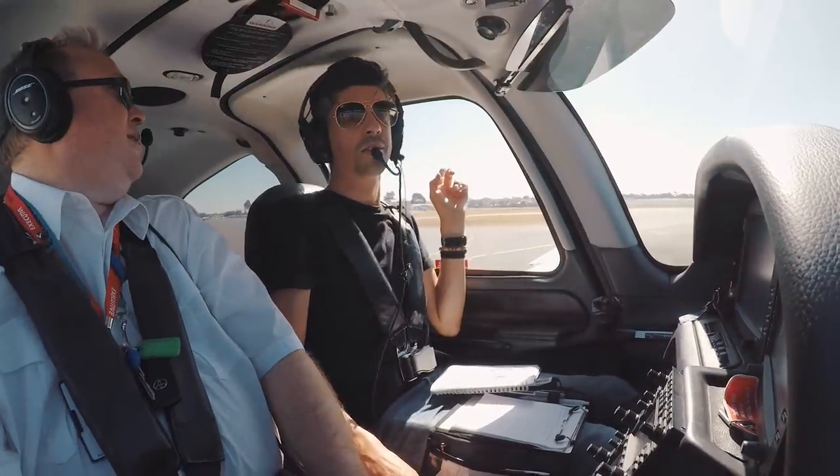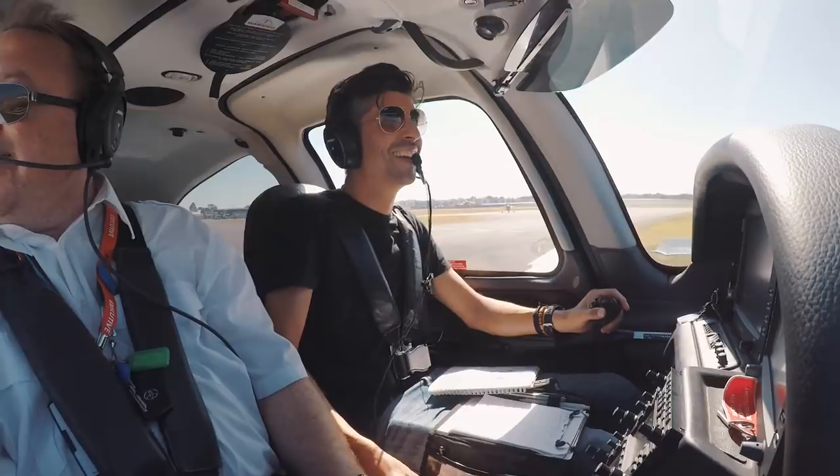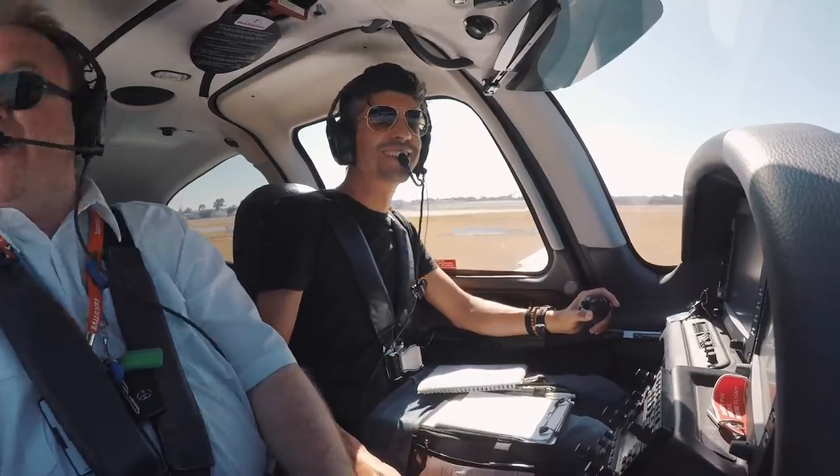So he's coming in on the other runway. I hope he is. You never want to hear the word 'hope' out of a pilot, do you? No, you don't. Not from your bloody instructor sitting next to you.